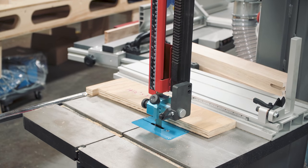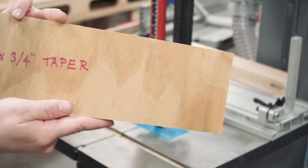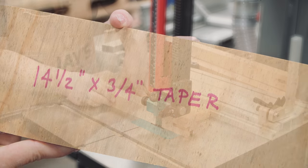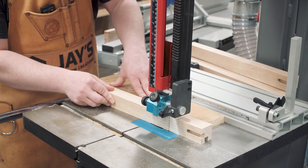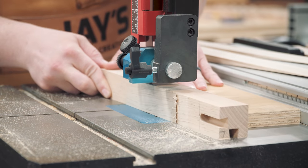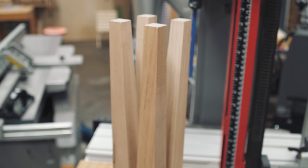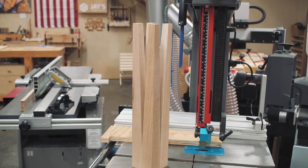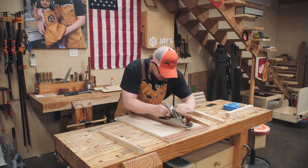One of the simplest ways of making a leg more interesting is by adding a taper. There are many ways of cutting a taper, but I already had a specific size taper block for the bandsaw that matched the dimensions I needed. Just like the last cuts at the bandsaw, the tapers were cut with a smidgen more material left on than the final desired amount. Back at the workbench, the tapers were quickly cleaned up with a couple passes of a smoothing plane.